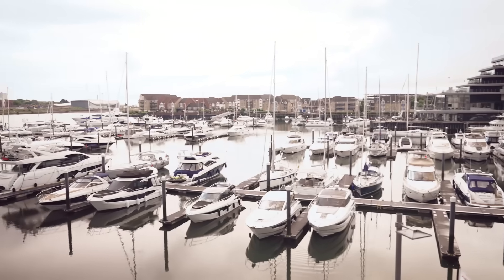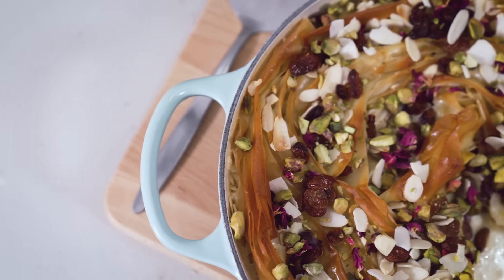Hi, I'm Shalina and welcome to my kitchen here in Southampton. I have a flat overlooking the marina in Ocean Village, so I get to really relax here and it's the place where I do all of my cooking, my recipe testing, and it really is the heart of my home.